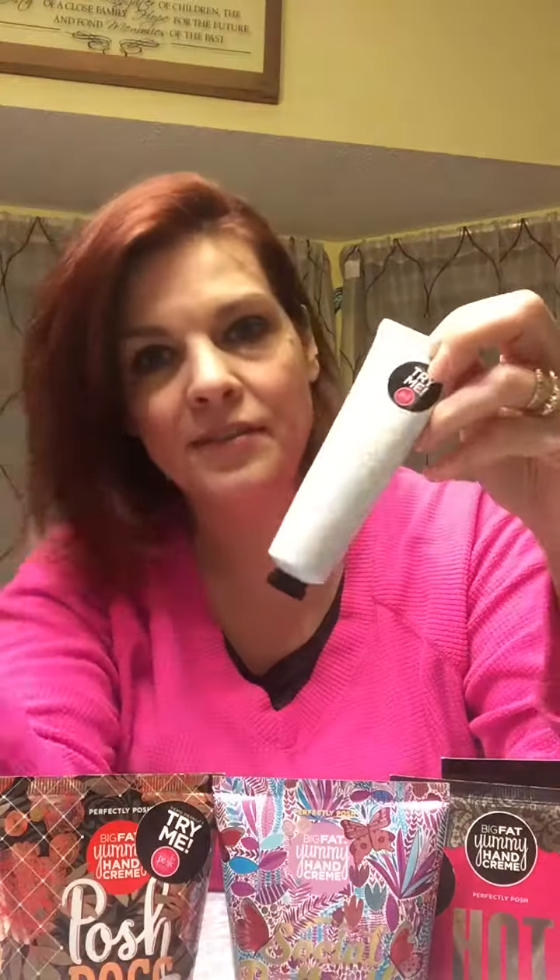The last hand cream is called Ain't That the Youth. This one is a special one — it's unscented and it has vitamin C and caffeine in it. The same thing that caffeine does for your body when you drink coffee, this kind of does for your hands — it plumps up your skin with vitamin C and makes it really super soft and moisturizing. It comes in a smaller tube and it's unscented.